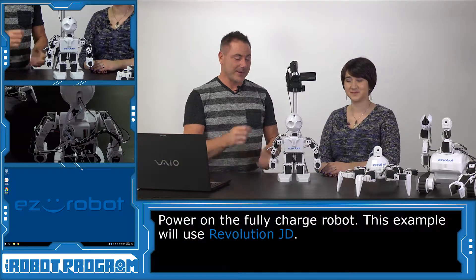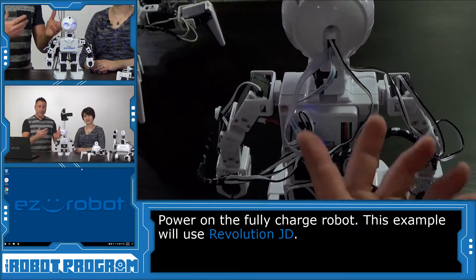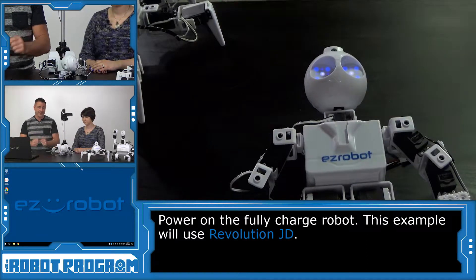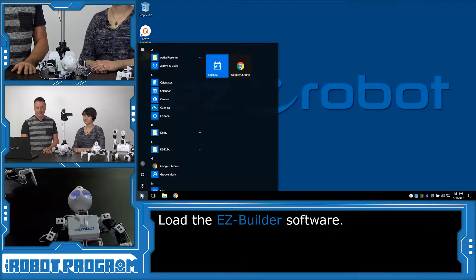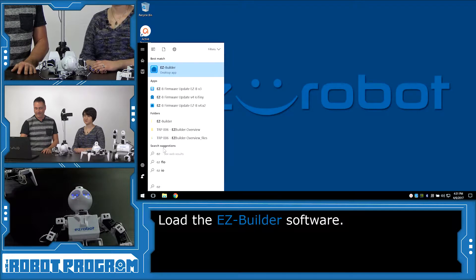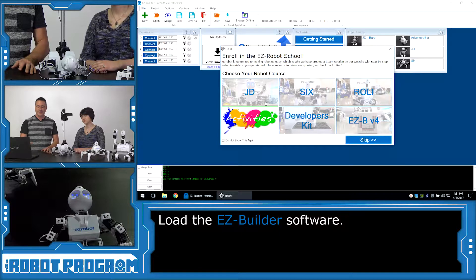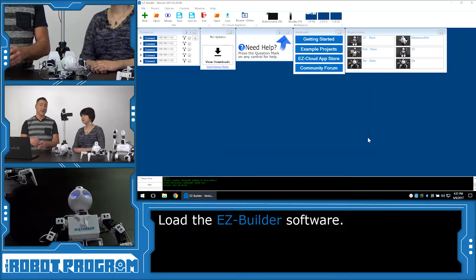To begin, let's start by turning your robot on. We're going to be using JD for this example, which means we have to lie him down before you connect with the software. Now, we're going to load up Easy Builder and bypass the intro by clicking Skip this menu because we don't want to go to the Easy Robot School.